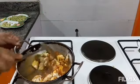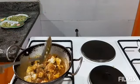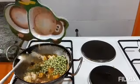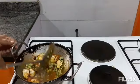I mix it all together, and then I will add the peas. I will mix again.